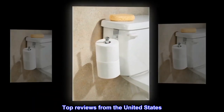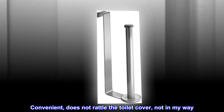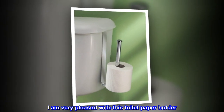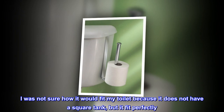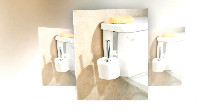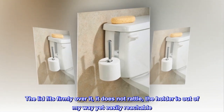Top reviews from the United States. Convenient, does not rattle the toilet cover, not in my way. I am very pleased with this toilet paper holder. I was not sure how it would fit my toilet because it does not have a square tank, but it fit perfectly. The lid fits firmly over it, it does not rattle, the holder is out of my way yet easily reachable.